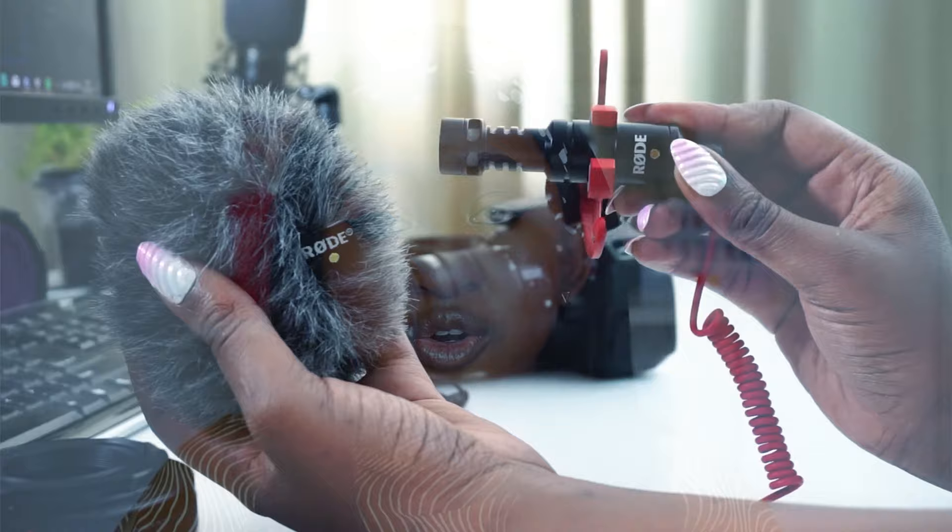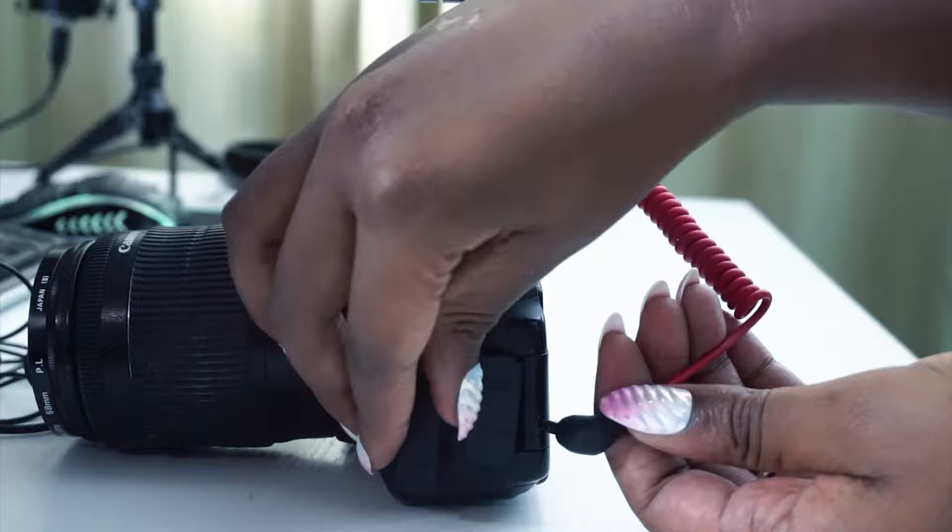The next option is an on-camera microphone, which you attach directly onto your camera. You don't have to worry about attaching cables to a phone or separate recorder — everything is recorded directly as you shoot. I'm going to do a practical example to show you the difference between using the camera's built-in sound versus using a microphone.